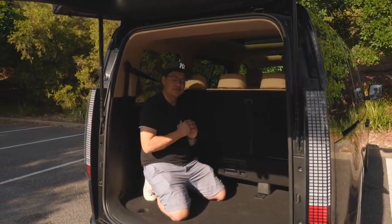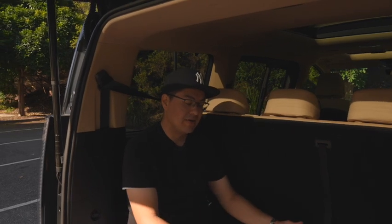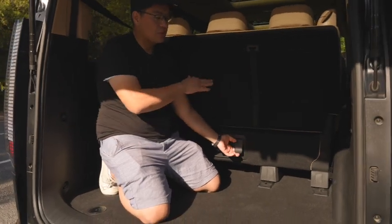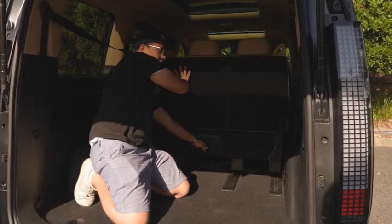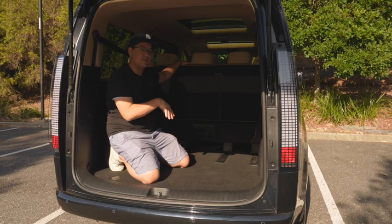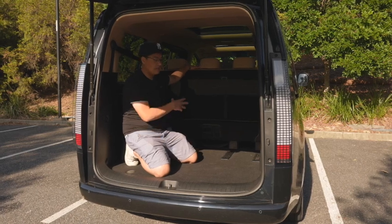If you don't need the third row and need to carry more cargo, you can flick a button that pushes up the middle base of the third row, then use the handle to push the whole row forward, basically doubling the amount of load space available in the rear. Really versatile rear end, and really handy from Hyundai to have designed it this way to make it as useful for families or commercial purposes as you need.